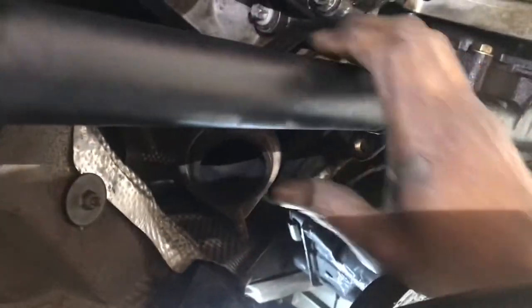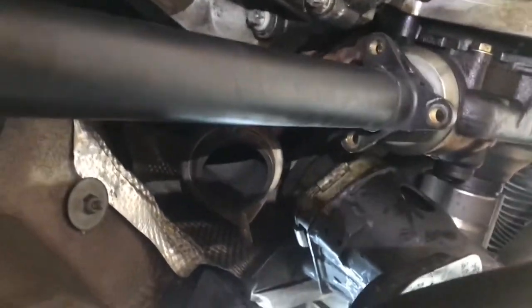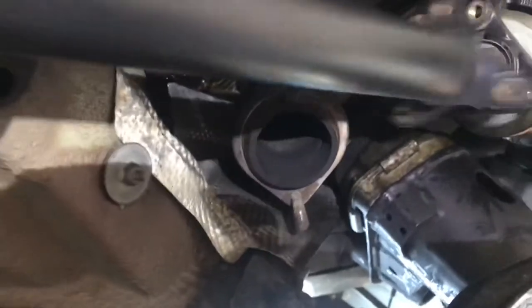Once you get this in there, come to the front of it and tap the drive shaft into those splines of the transfer case. Spin it so that you can get it to go in evenly, then tap it some more.